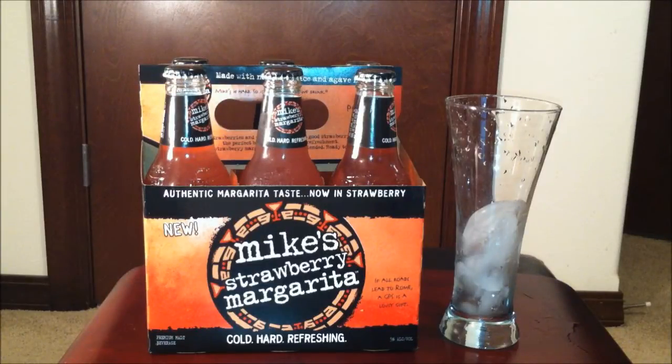YouTube is your Asian Phenom back with another exciting drink review. Today I have this brand new Mike's Strawberry Margarita.